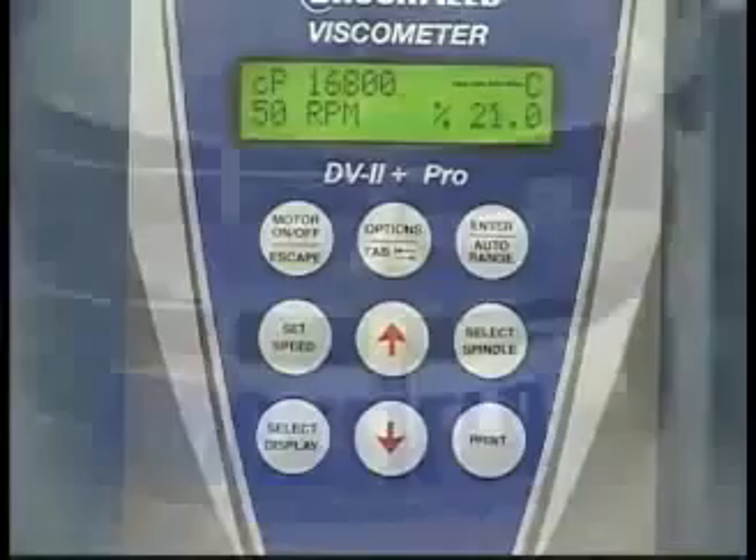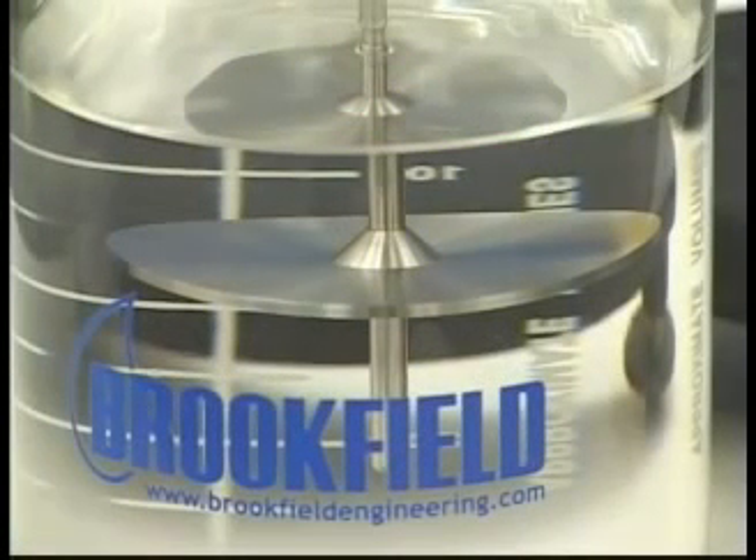Press the motor on button to rotate the spindle. If you need to take readings at multiple speeds, repeat the same process.